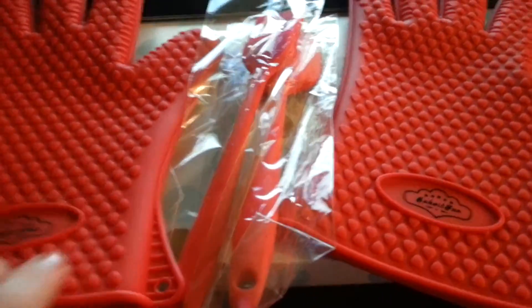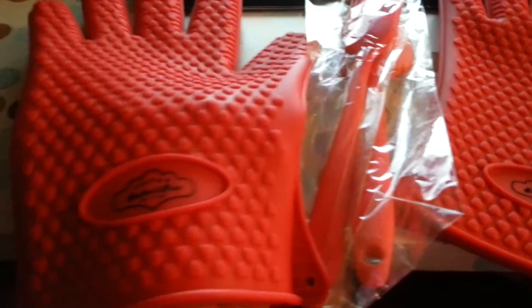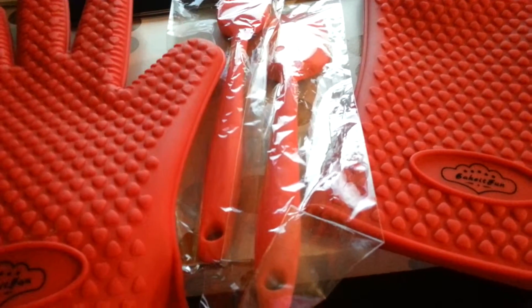Check out this awesome set. I am usually excited to open my mail, but this one was one I have been waiting for. Bake It Fun, which I have had before for some of their baking mats in silicone.